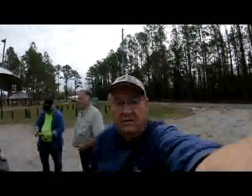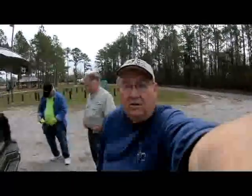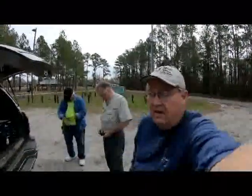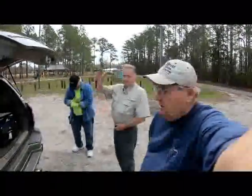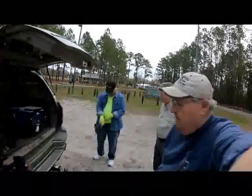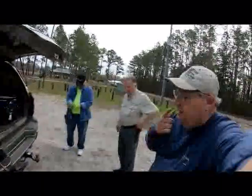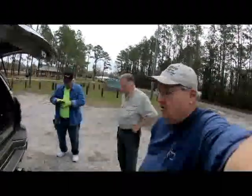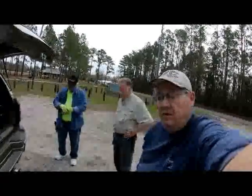Good morning everybody, it's a Monday. We're in a little town not far from me and we're gonna hunt today. Got Low Tide Tim, and Mr. Plays in the Dirt John David over there. Tim's using his Equinox 800, John's gonna use his Equinox 600, and I'm going to start today with my Amphibio.